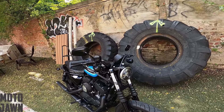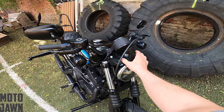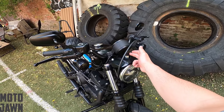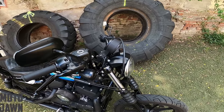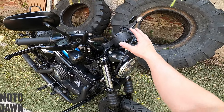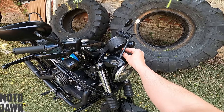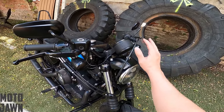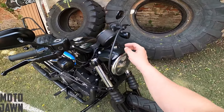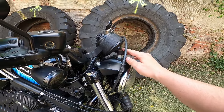The piece that we are going to remove today is finally this big headlight bolt right here. We are actually going to remove the entire headlight brow. This bolt right here — I actually noticed it when I put my Memphis Shades Cafe fairing on a long time ago. The stock Iron 1200 comes with that black plastic speed screen right here, and this piece actually holds a bracket that then holds that speed screen. So if you take that speed screen off like I did, what you are going to be left with is this ugly, ugly bolt sticking up out of the headlight brow right here.